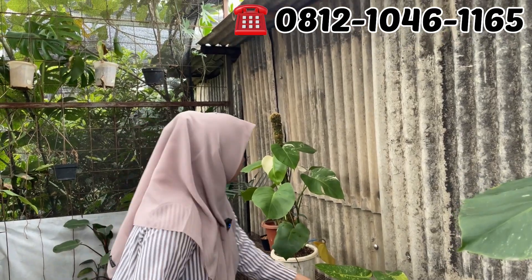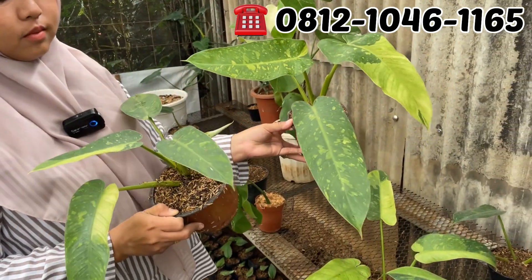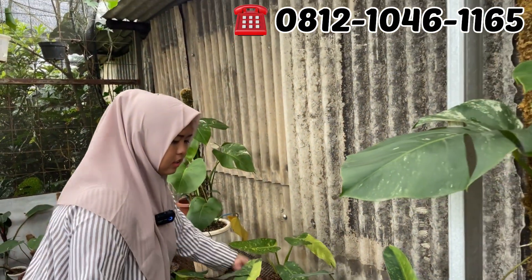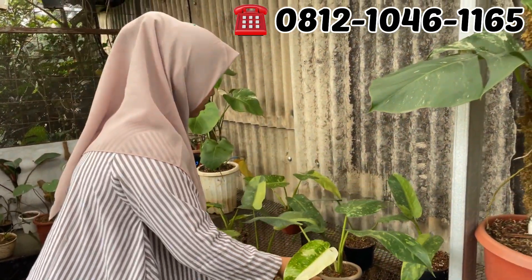Ini Josebuono. Rp200.000. Rp200.000 aja Josebuono-nya. Ini sama Mas Eger, sama tadi Rp200.000 ya? Sama Rp200.000, Josebuono.